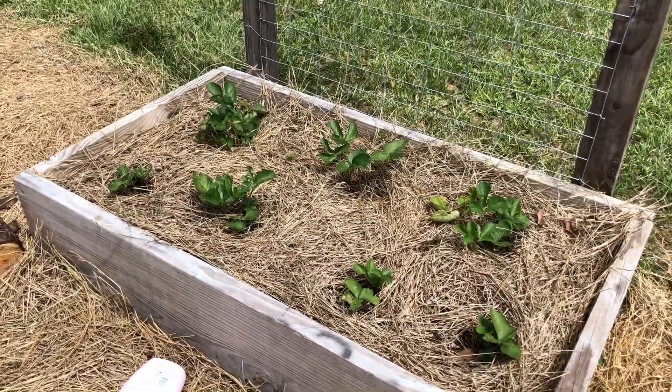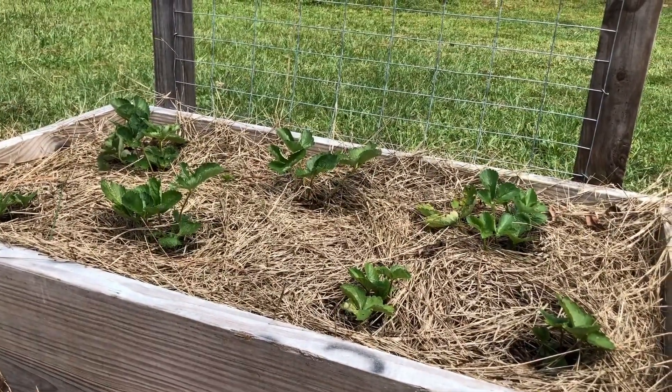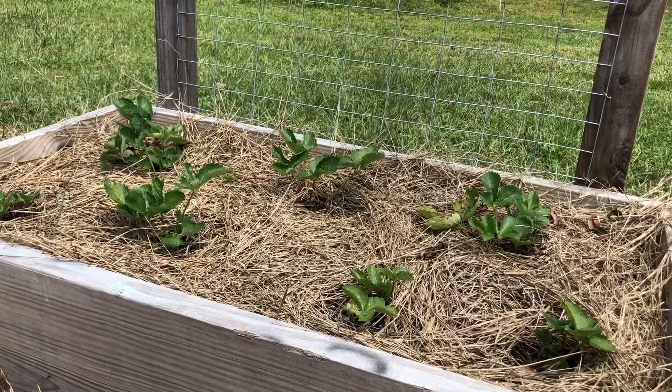I've been reading up on what I can do about these caterpillars and lo and behold, diatomaceous earth — and I have that on deck because of them daggone chickens. Just put it in the powder bottle.